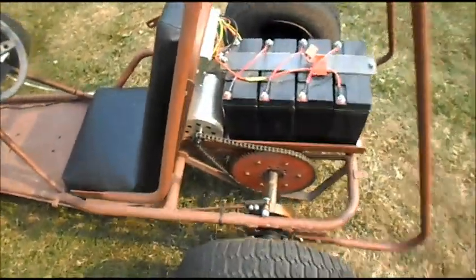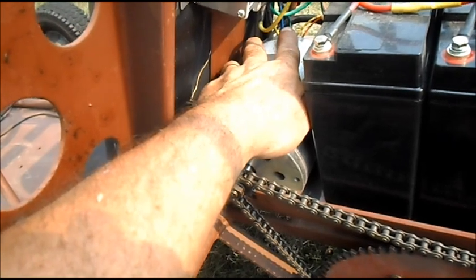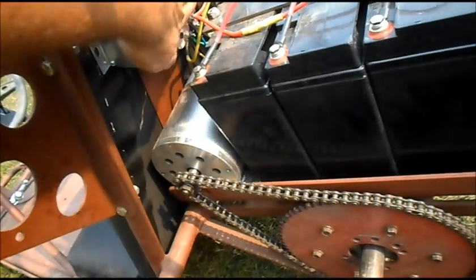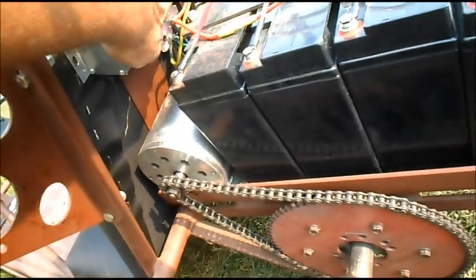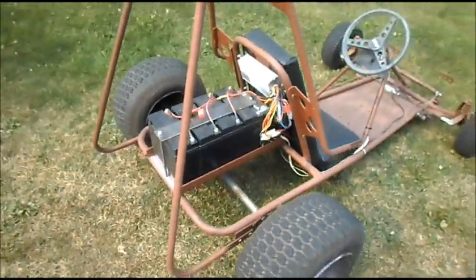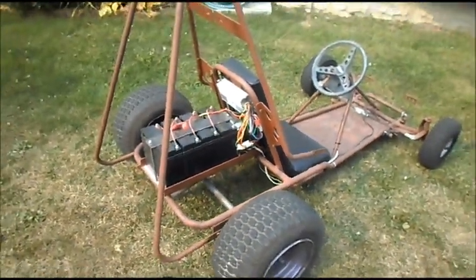A little quick check. Motor's warm but not hot. Batteries aren't even warm. Controller's a little bit warm, tire's a little bit warm. Boom — that was fun.